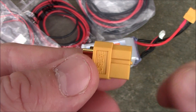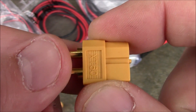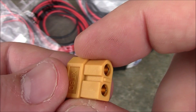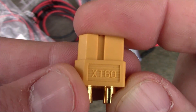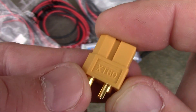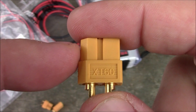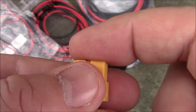An XT60 is going to be fine for most quadcopters — if you're running four-cell or even five-cell, it's probably fine. Six-cell depends on how hard a flyer you are and how many amps you're pulling. If you're going to fly on more than four or five cell, fly it, land it, and feel the connector. If it's not burning your fingers or melting, it's probably okay.